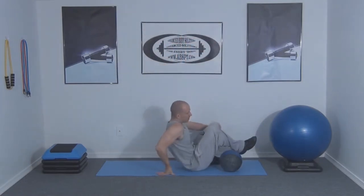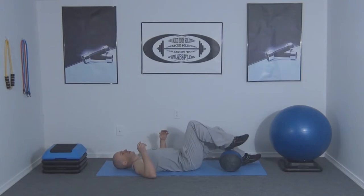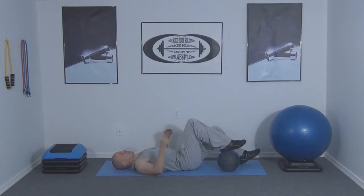I'm going to start by lying on the mat on my back with one leg placed on top of the medicine ball and another one extended below me.